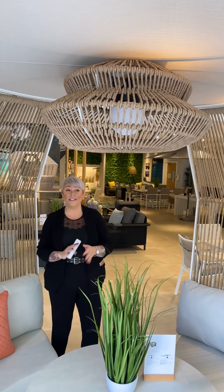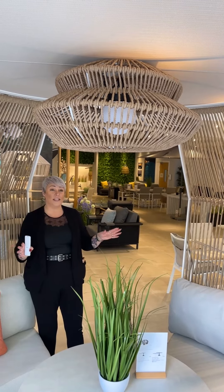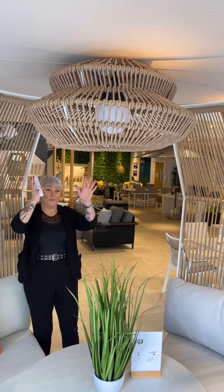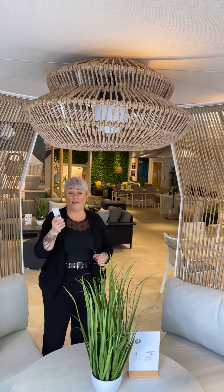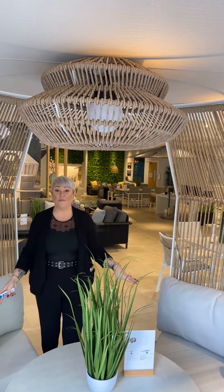Here is the other colourway — this is the white frame with the stone cushions. The other thing to point out is that you get this lovely lampshade and light. It's a solar light that comes with a remote control, really lovely for lighting up the seating area in the evening.